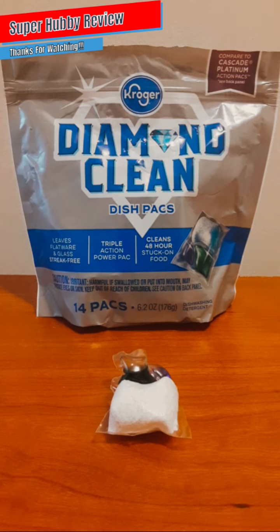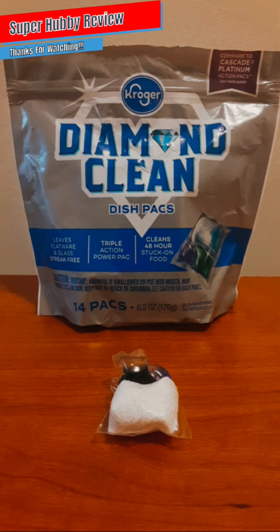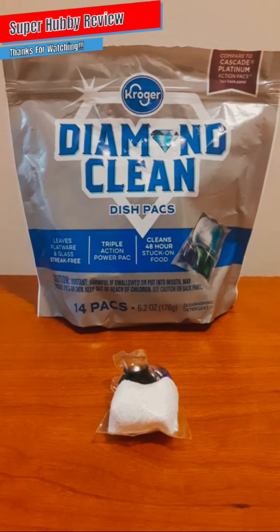I've come to the realization that all dish packs do not work the same. There was a particular top-tier brand I was initially looking for, but I will say Kroger Diamond Clean dish packs is a pretty good alternative. It is advertised here as compared to Cascade Platinum Action Packs — that's a pretty big selling point, being able to compete with Cascade, which is a huge brand. Kroger acknowledges that right on the packaging.